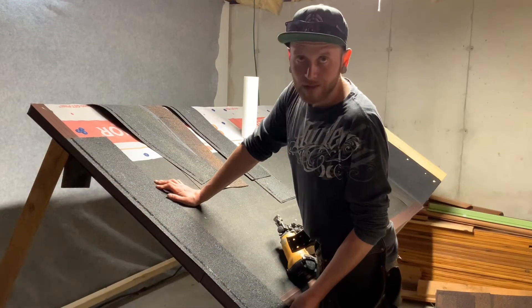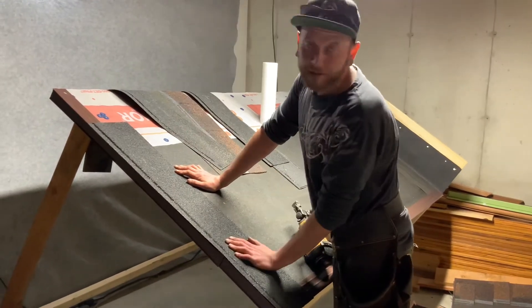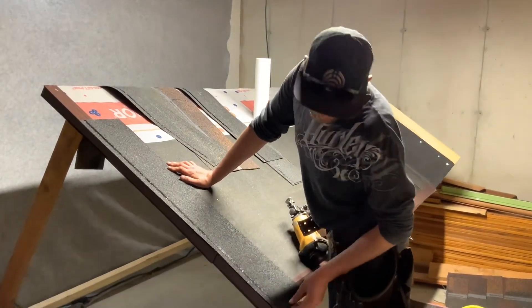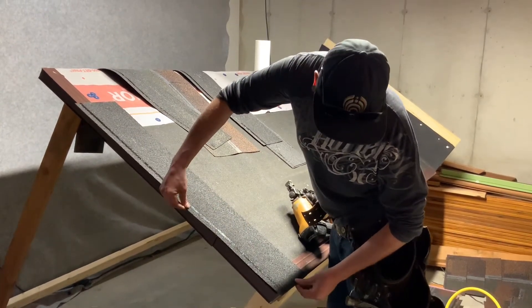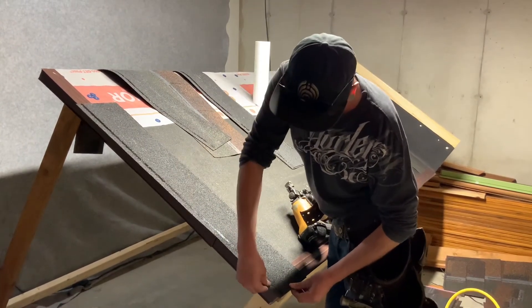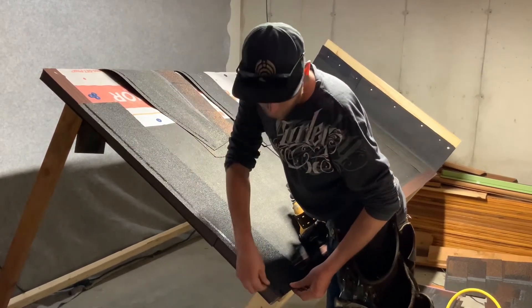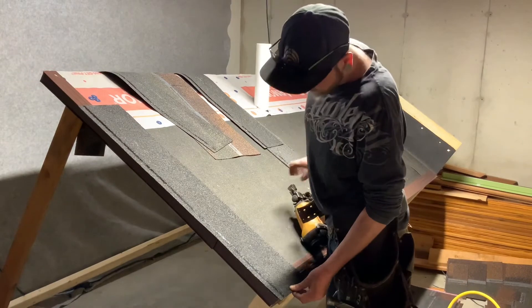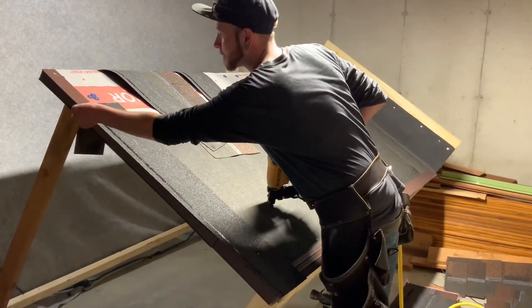We're going to install the starter shingles and run them up the rake for reasons you'll learn later. You want to keep about a quarter inch overhang at the bottom and about a quarter inch on the sides of the roof, which is called the rake. At the bottom, the eave, keep a quarter inch there and pop a nail in.